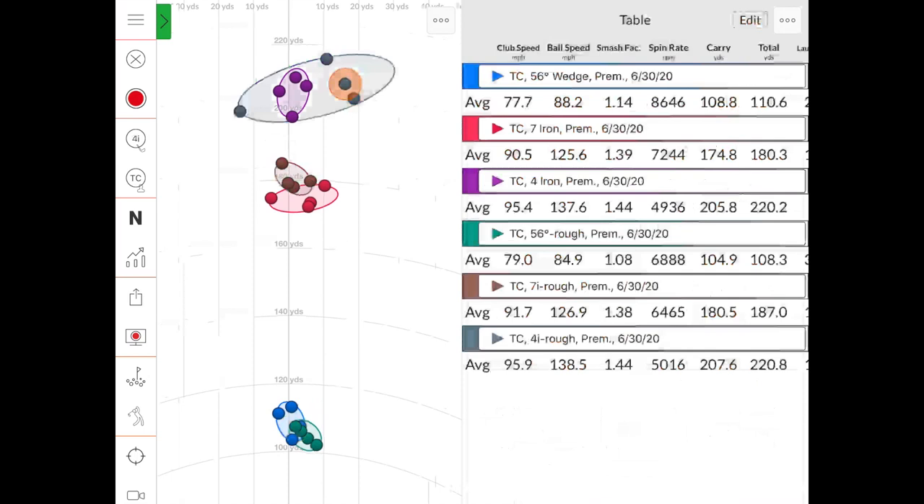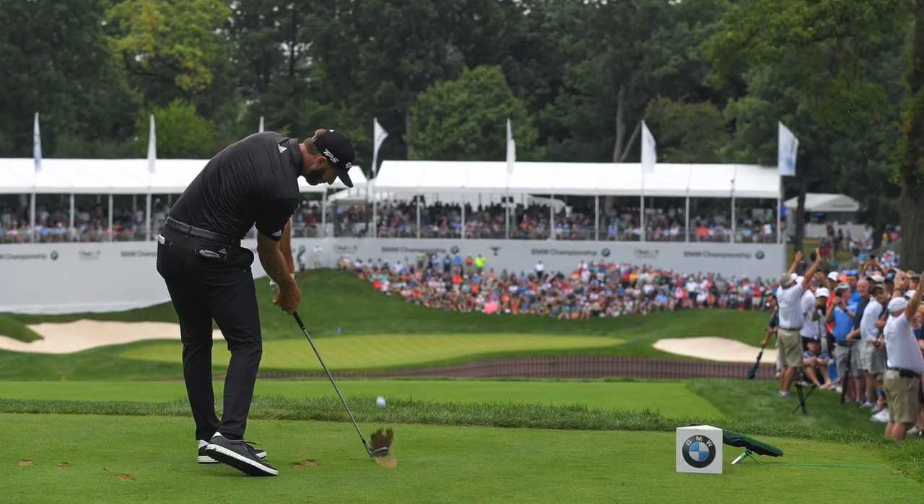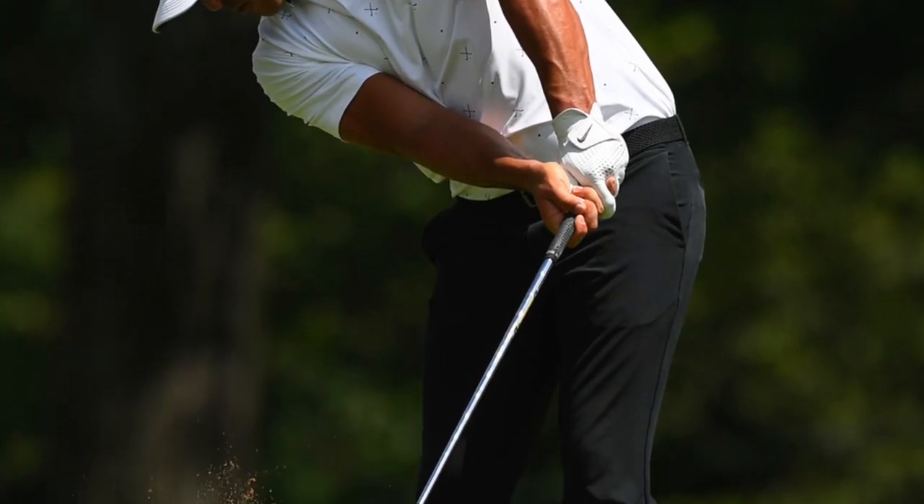Hitting out of the rough with the wedge, ball speed dropped from 88 to 84 — a reflection of the contact difference. The spin rate dropped to around 6,880 RPM on average — almost 2,000 RPMs less. That means nearly three yards less stopping power out of the rough with the 56-degree wedge. In terms of feet on the green, three to four yards can be 10-12 feet — the difference between a very makeable birdie and trying to two-putt for par.